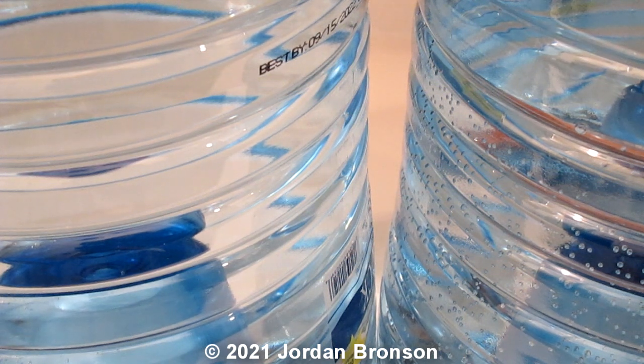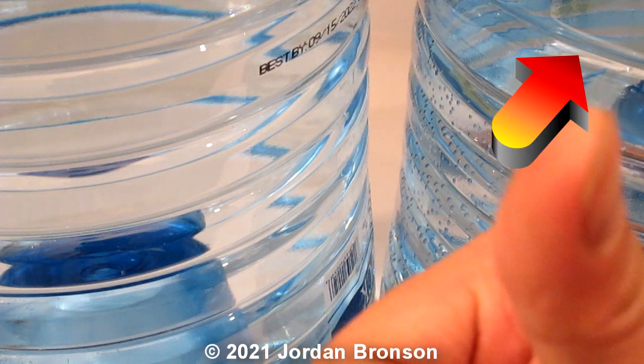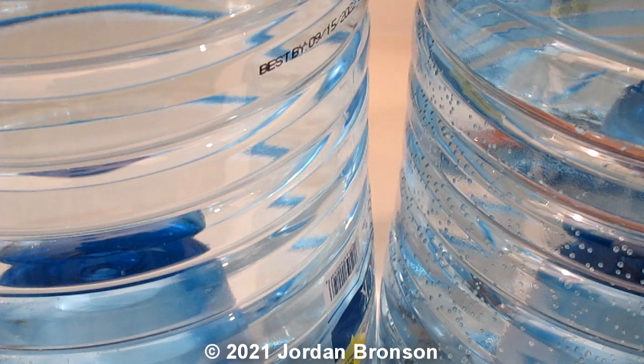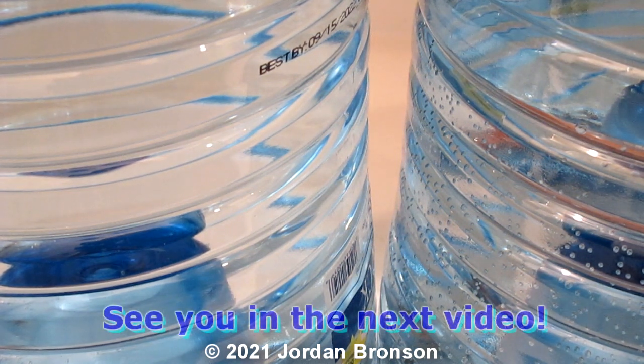My water journey is linked right up here so you can learn from it and understand why we're doing all this. Other than that, that's about it on this video. I will see you in the next video.